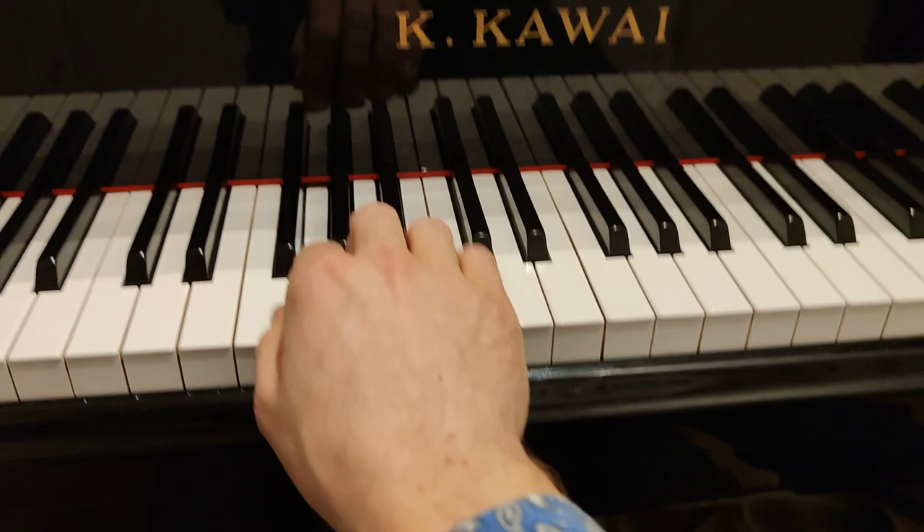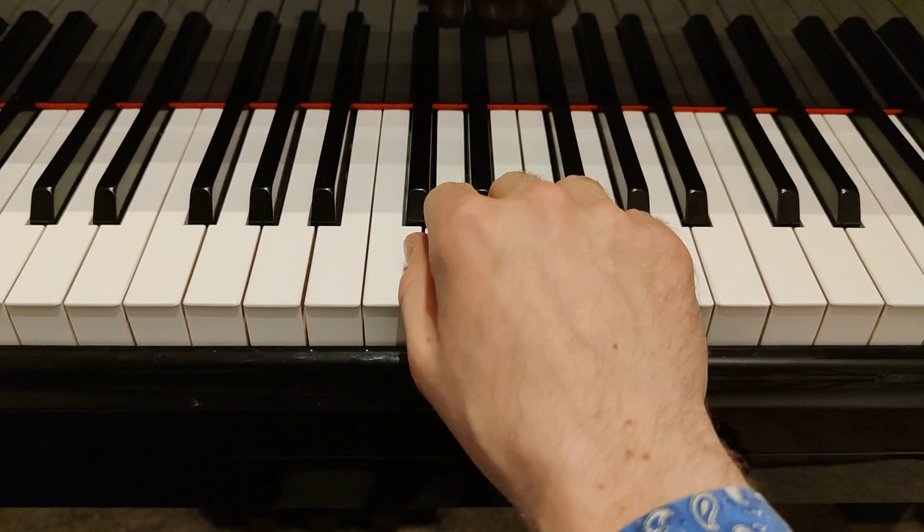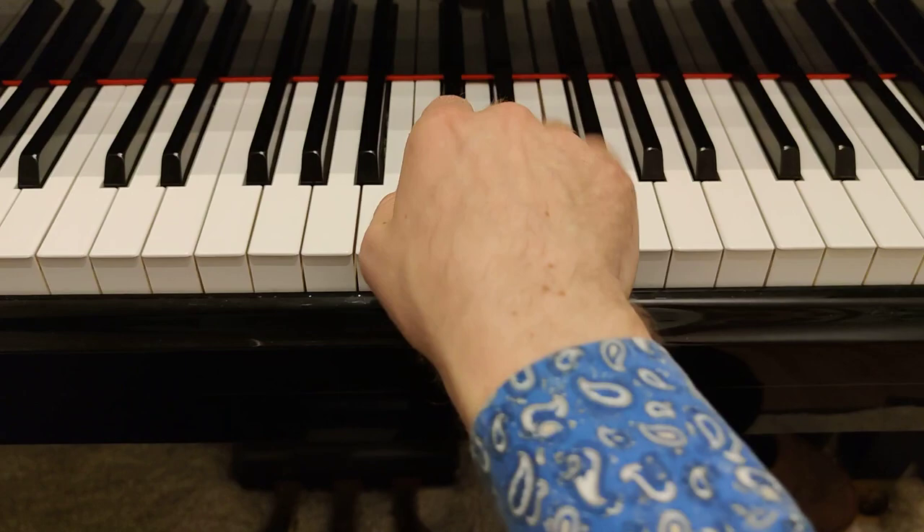And when we go down, the same. Especially when you want to play fast, of course these movements have to be very, very small, but they still have to exist. Now here you have to remember that when you finish, you have to play three-four, not two-three.